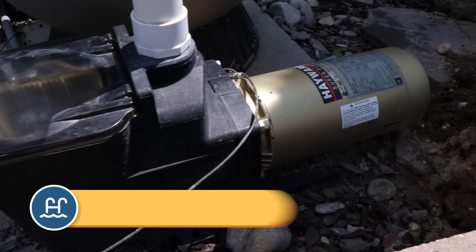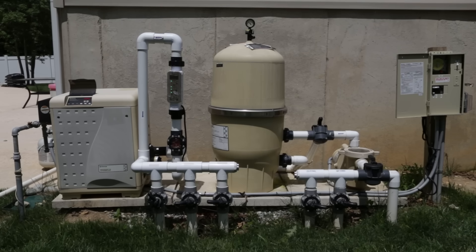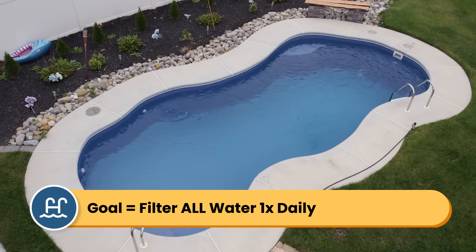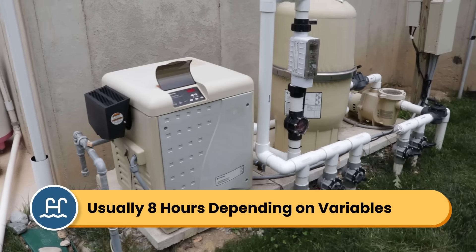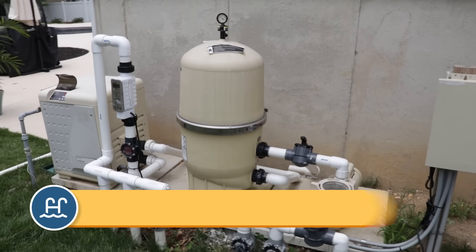The timing also depends on whether you have a single speed pump, a variable speed pump, or a salt system. So let's figure out how long to run your system based on your pump and your pool size. First, we need to figure out your turnover rate. Your goal is to filter all of the water in your pool at least once a day — this is called your turnover rate — and usually the turnover rate is around 8 hours. But that's assuming that you have the right size pump for your pool, so it's worth calculating.